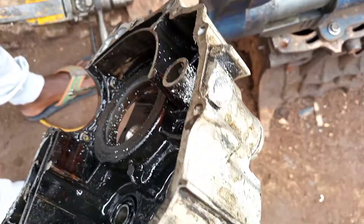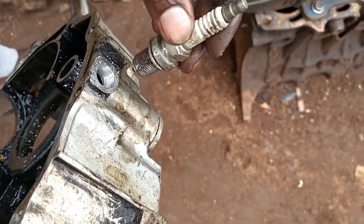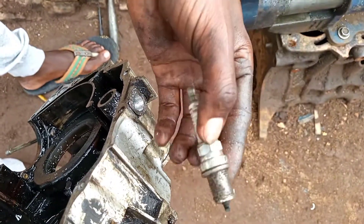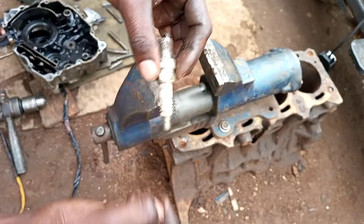We are going to the next step. We are going to process this plug to act as our helicoil insert. After that we shall tie it inside here. So let's go ahead and make this helicoil. Let's first tie it and remove this part.